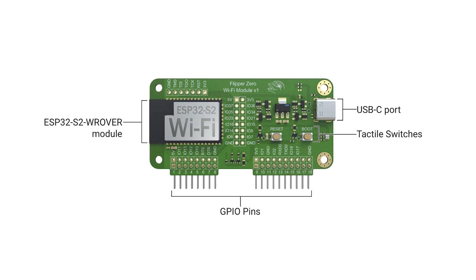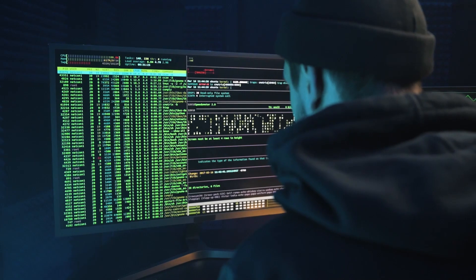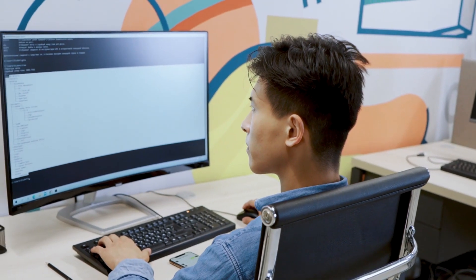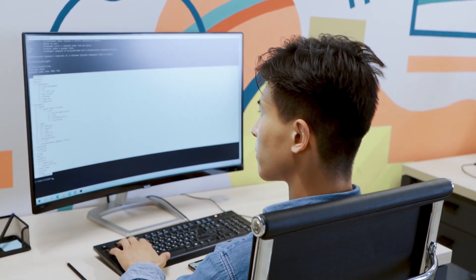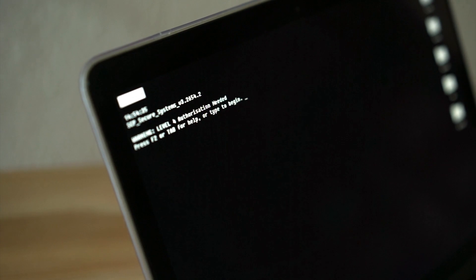The developer board provides a debug interface, allowing developers to halt program execution, set breakpoints, inspect variables and memory, and step through code execution. This developer board can also act as a USB-UART adapter.